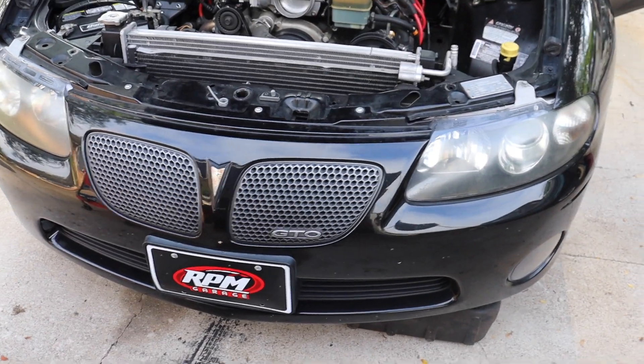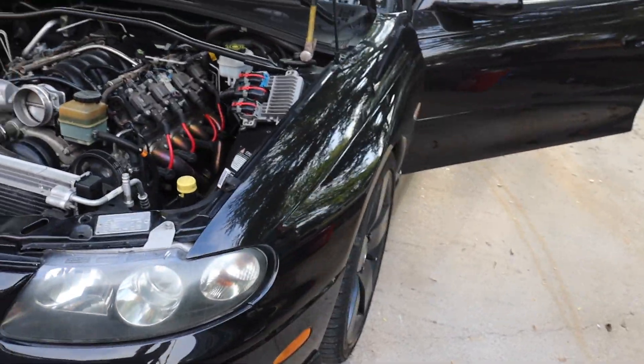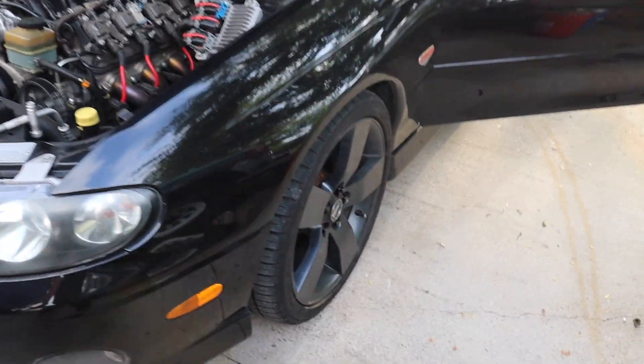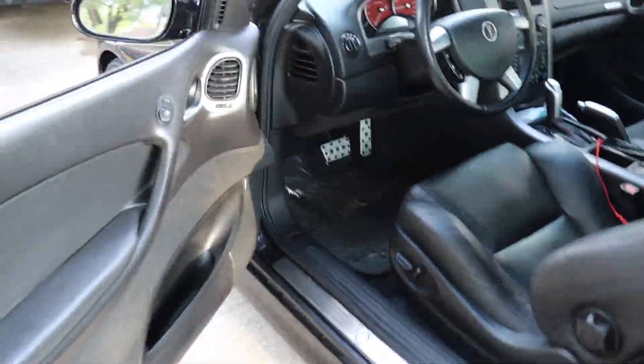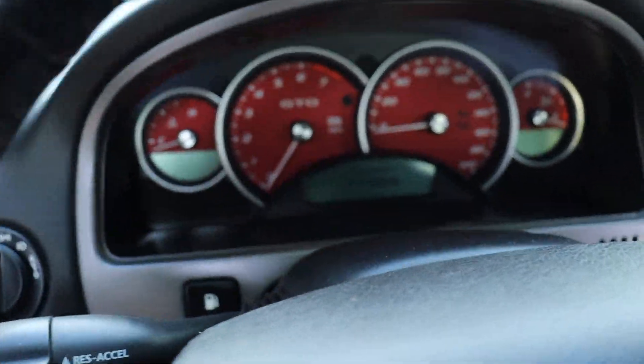This is my first GTO — Pontiac LS2 6.0. This thing is really, really clean. 42,000 miles. That's crazy.